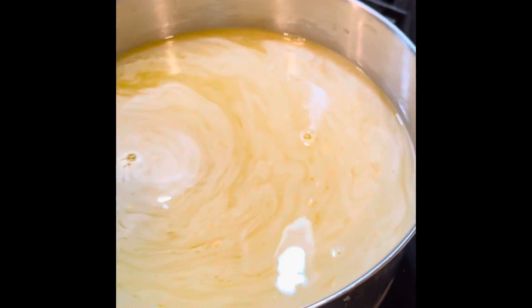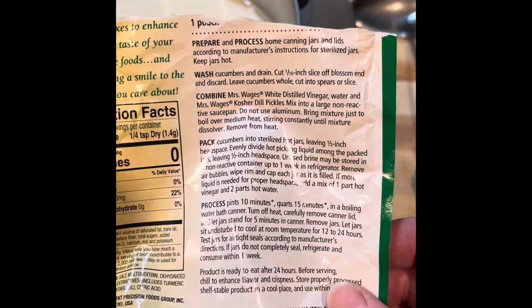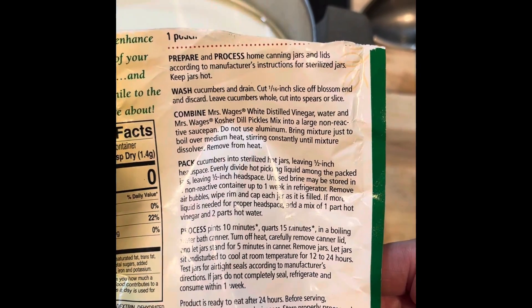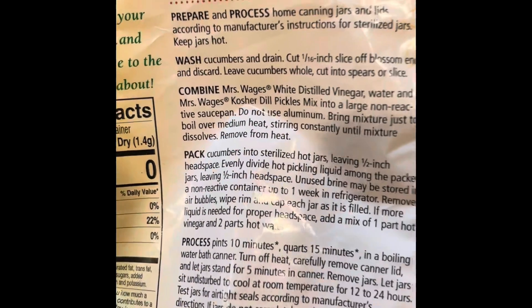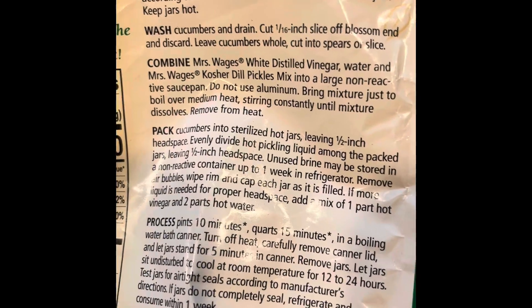I just followed the recipe on the back of the bag and it tells you what you can and can't use. Do not use an aluminum pan. I knew there was something you weren't supposed to use.